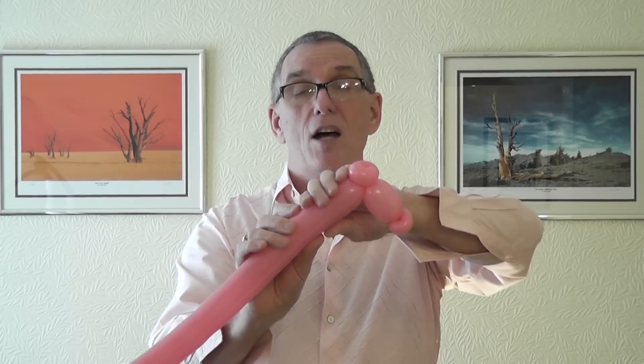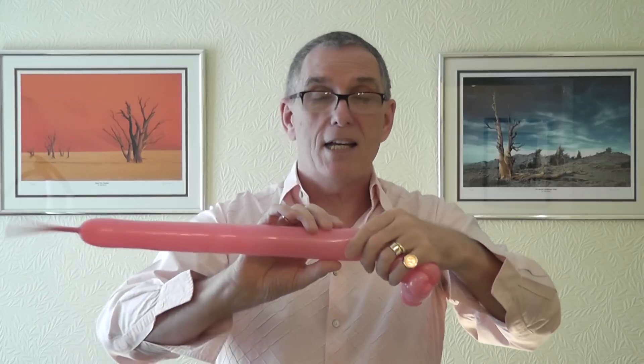Now come down like this — it's a four finger bubble for the neck, and a two finger pinch twist to hold his legs and body in the correct position.